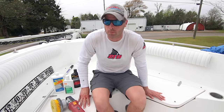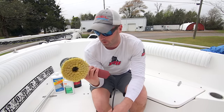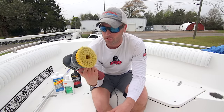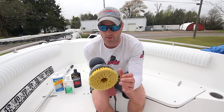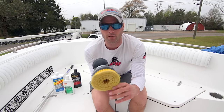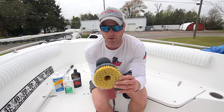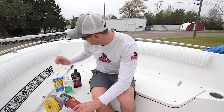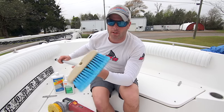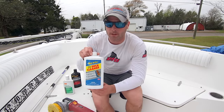I did a couple test spots and found what's gonna work best. I'm using a DA polisher from Harbor Freight — super cheap, been using it a lot and it's still working great. I got a six and a half inch soft brush adapter from the Surehold website, which works absolutely perfect. I also got a West Marine soft tip brush — any type of salt brush works. The first step in the process is the Starbrite non-skid deck cleaner.